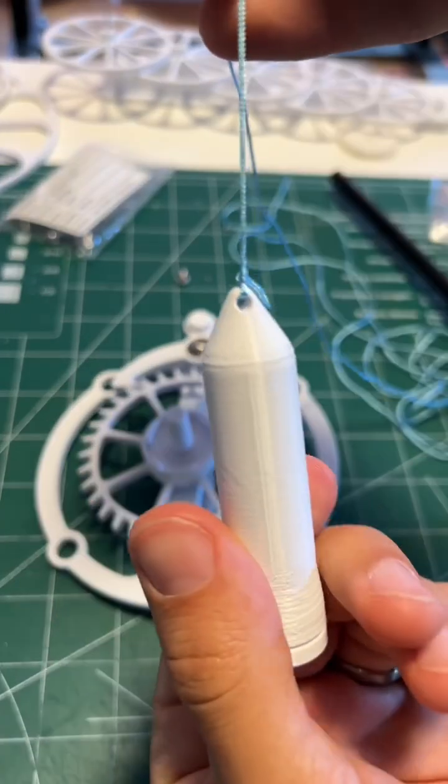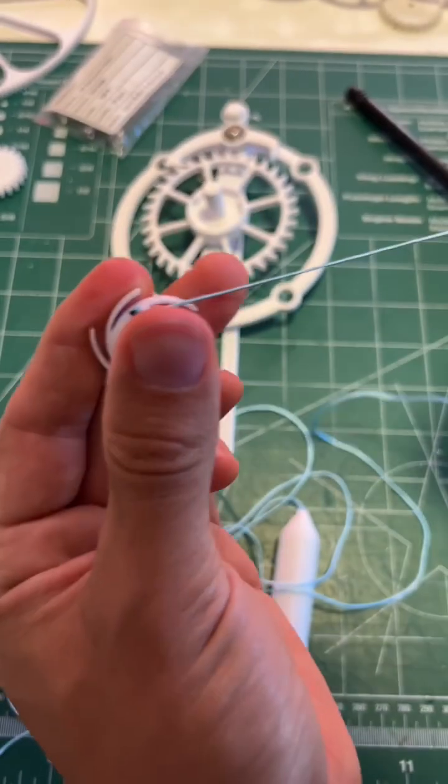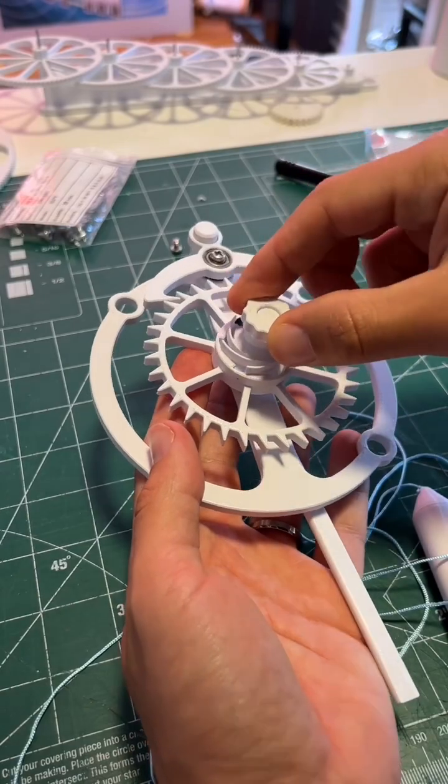Tie one end of the string to the top of the weight. Slide the other end of the string from right to left into the spool. Give it a knot on the end and make sure that it doesn't come out.